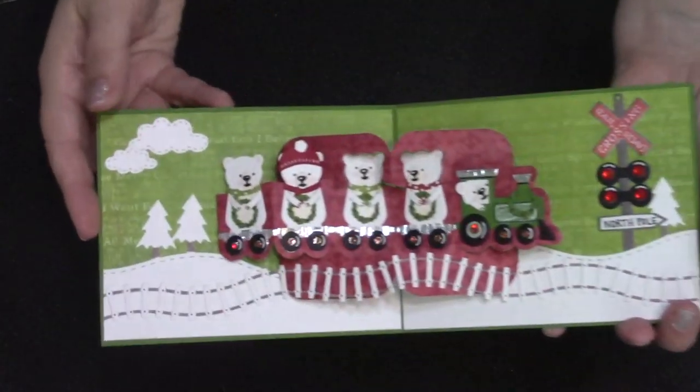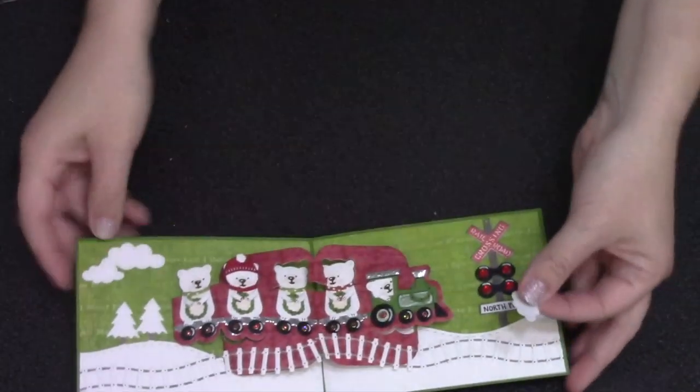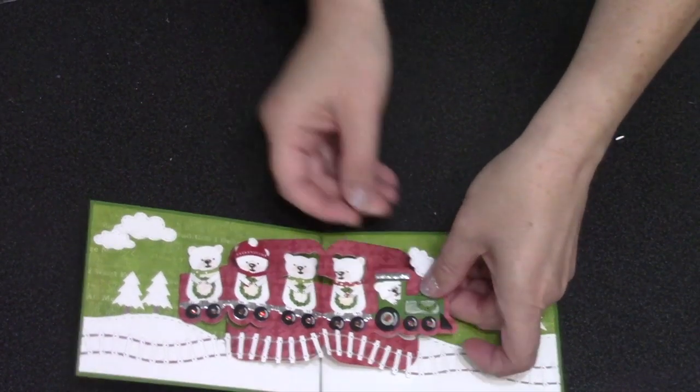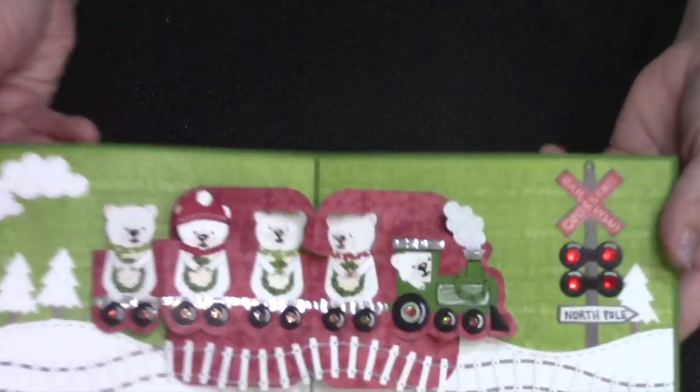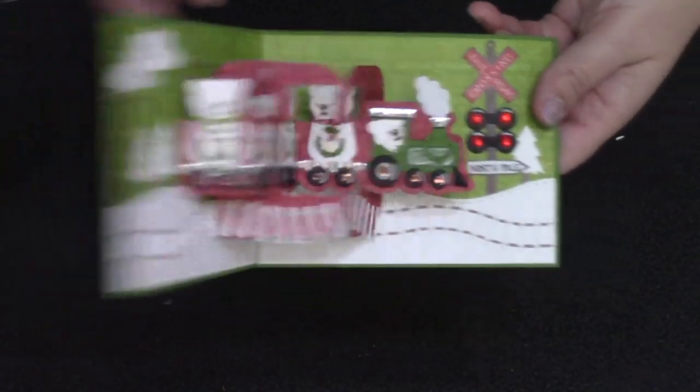Finishing out the interior: the railroad crossing sign and a couple of stitched clouds from the outdoor scene die set. The smaller stitched cloud worked perfectly as the smoke coming out of my engine — I first saw that idea from Lois Bach, and I've seen several of our design team members doing variations of clouds as smoke.